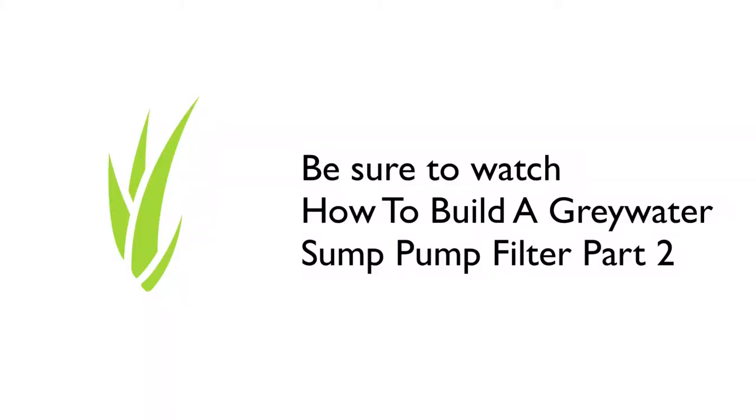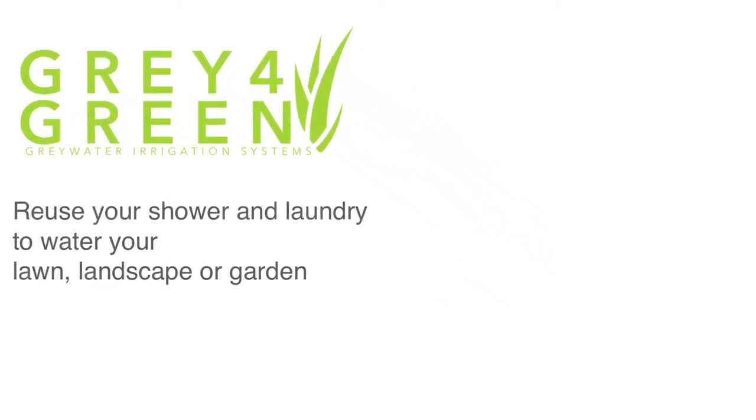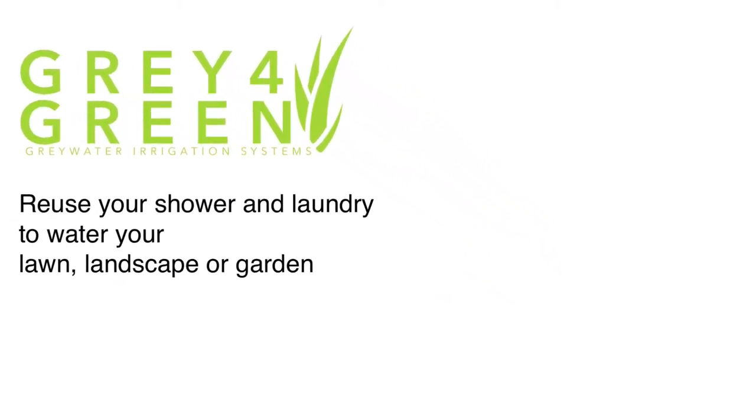Click the link in the description below to find out where to buy the products — we also have links to instructions on how to build a gray water system. Be sure to subscribe to our channel and like this video. We'd also love to hear your questions and how you prevent climate change — put those in the comment section.